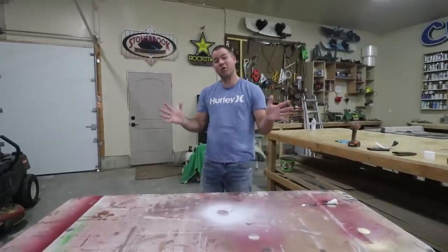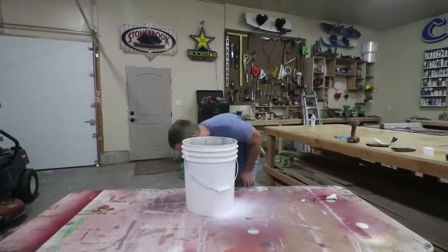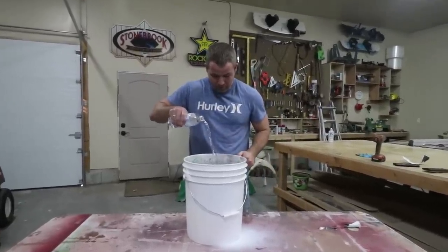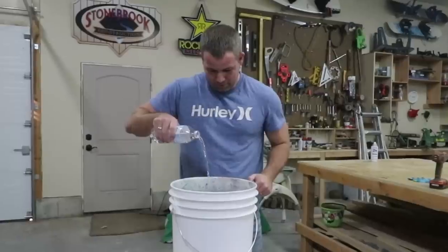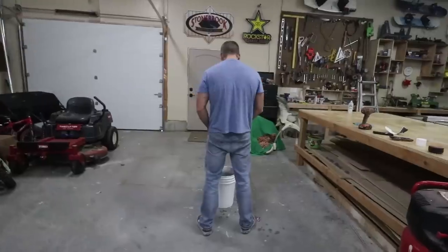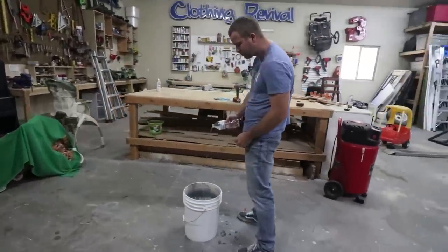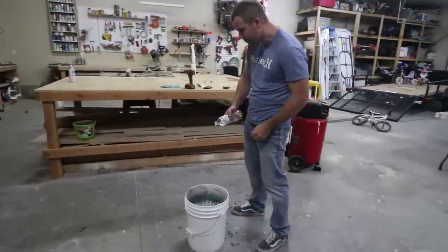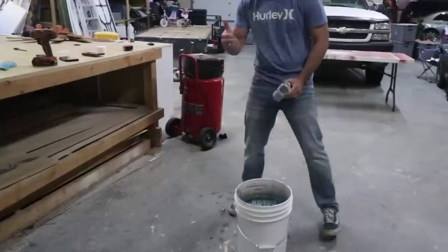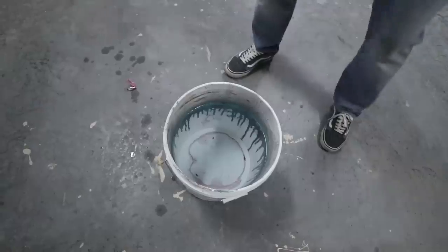Step number three, while that thing's drying, you're going to want to grab a bucket — five gallons preferably — and some water. You're going to want to fill this thing up. It's going to take a while. Hold on a second, I got an idea. Okay, perfect. Come on in here, get a load of that. That's good. That's a perfect amount.